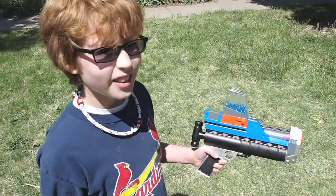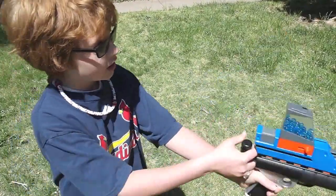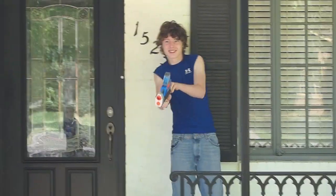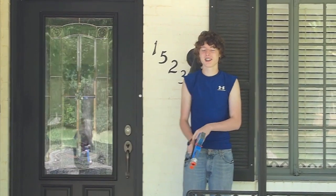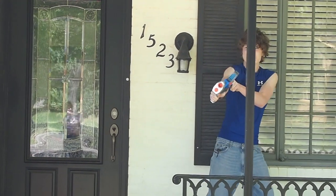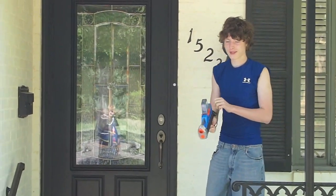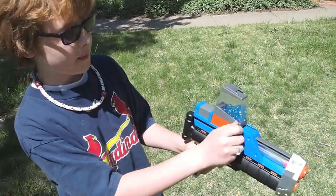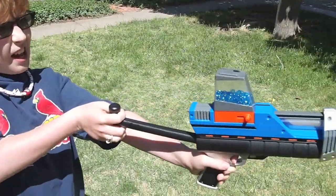This is how you shoot it: you pull this one back, it loads one in. This is kind of your trigger — pull it back and it shoots. Pull this one back and fire.